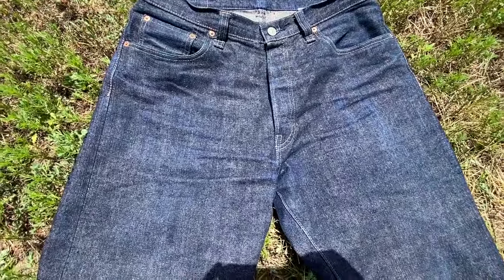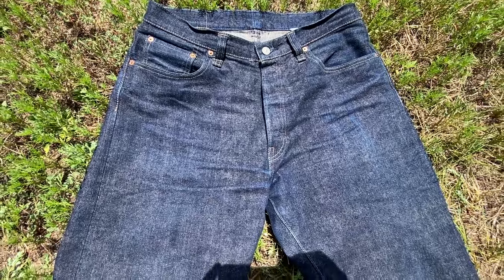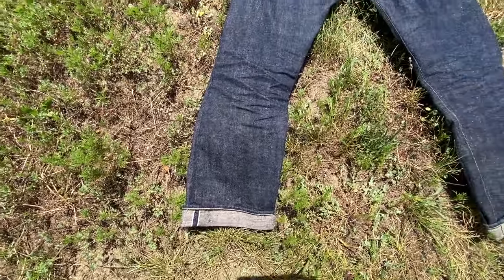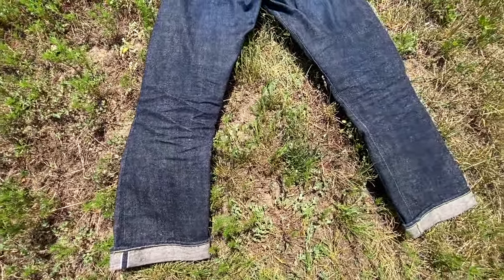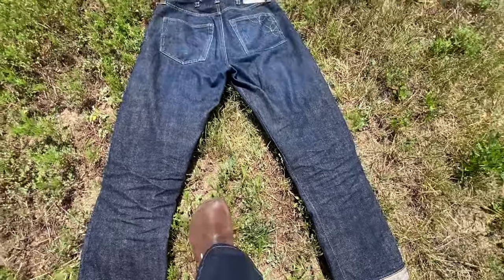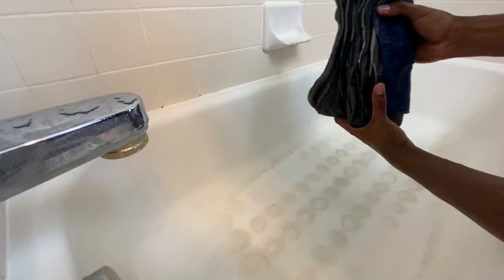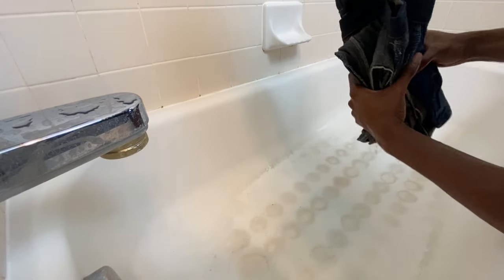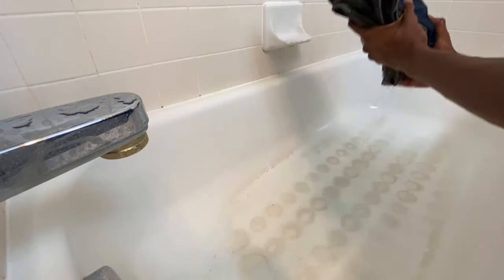For this pair of Sugarcane Okinawas, I have washed them three times within their first 75 wears. The first wash was within the first 30 days. The second wash came when I was at a farm, about a week after the first wash. And the third wash came roughly 30 days following the second wash. I'd recommend hand washing your raw or selvedge denim at least for the first three washes before you use a washing machine.